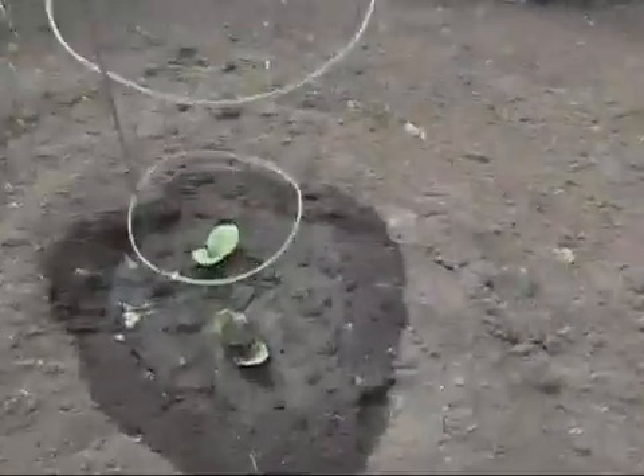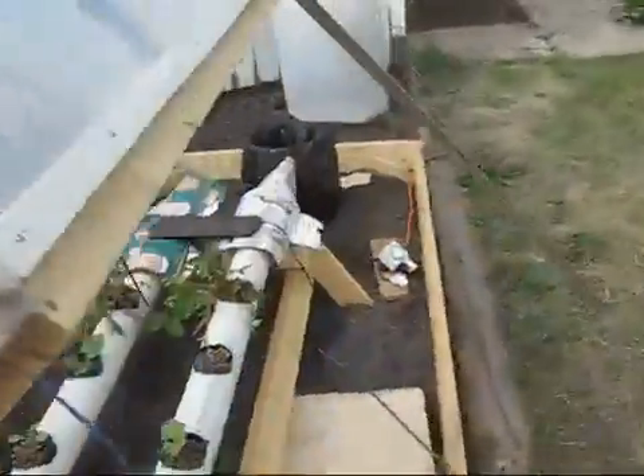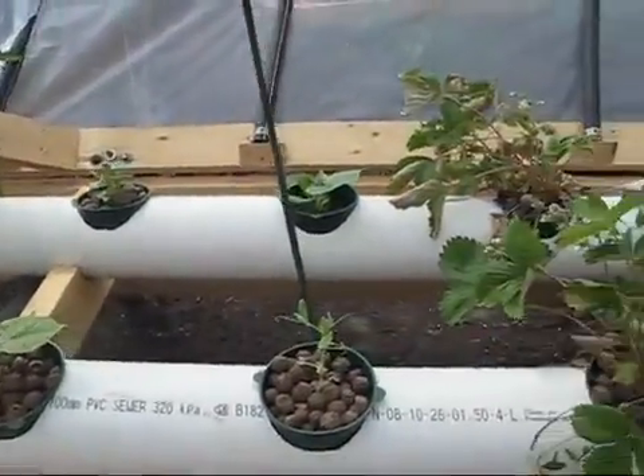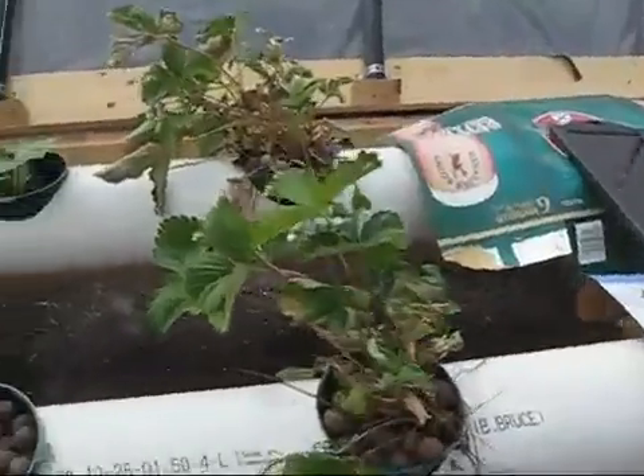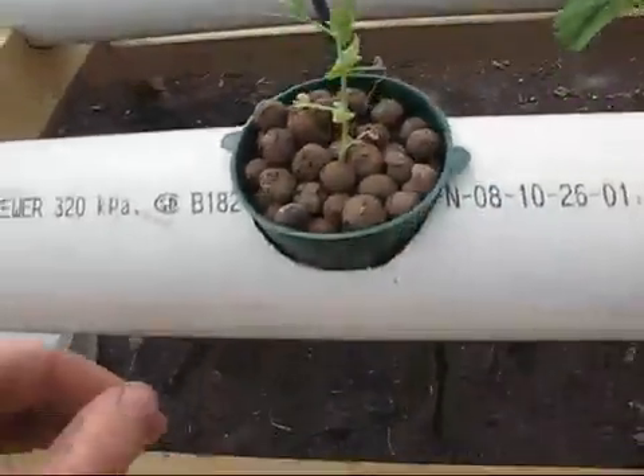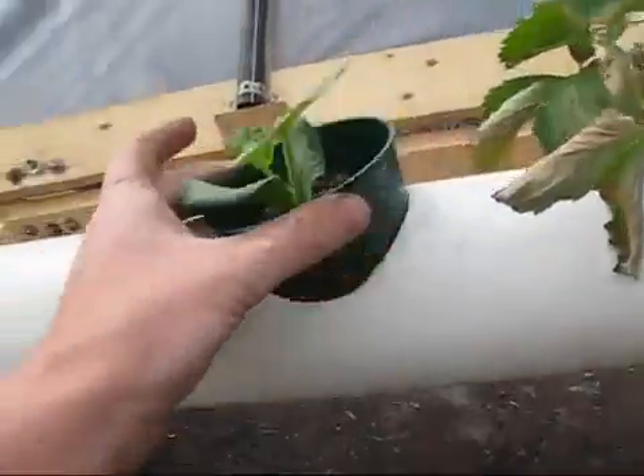Take a look at these pumpkins over here — all these are started at the same time, they just have the two leaves and they're not looking anything special. But in the greenhouse here, I have from the same bunch a pumpkin that I started just in a hydroponic system and it's got four leaves and it's looking really good. It has a pretty solid root mass too.